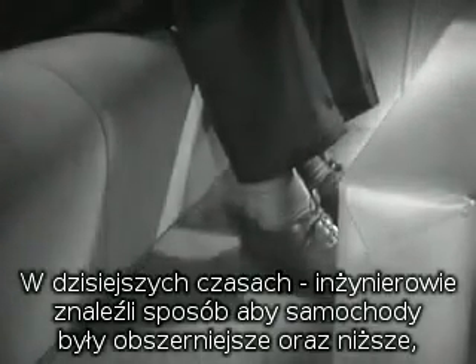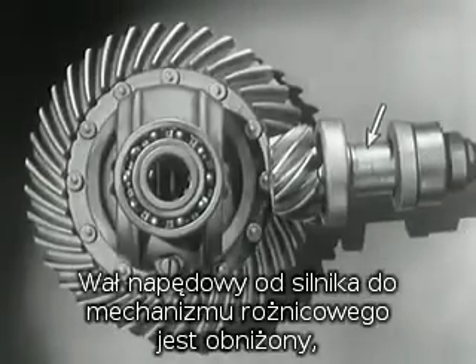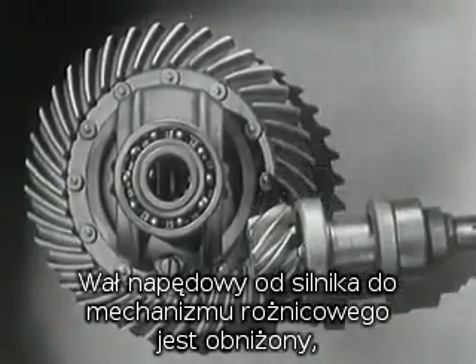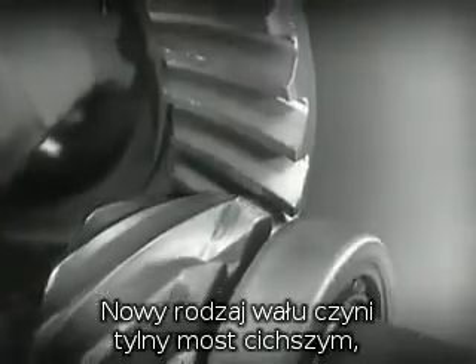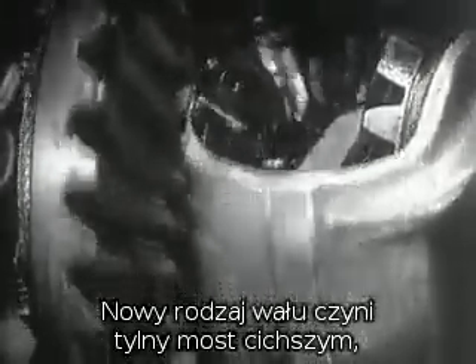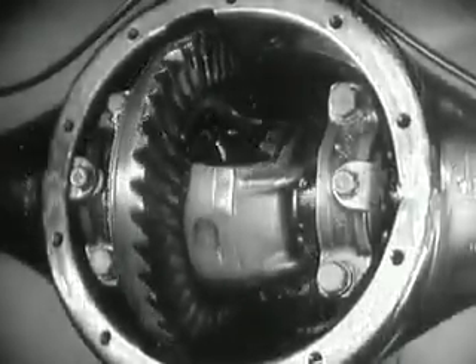Today, engineers have found a way to make the car roomier and closer to the road without a clumsy shaft above the floor. The drive shaft from the engine to the differential is lowered out of the way, and the drive shaft is connected to the rear axle at the bottom. The new low center drive makes the rear axle quieter, stronger, and more durable, because it gives better, smoother contact between the gears.